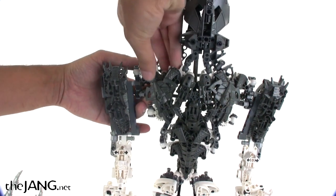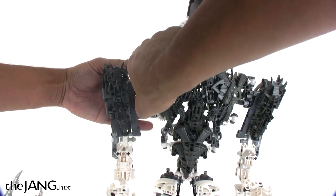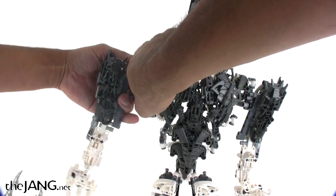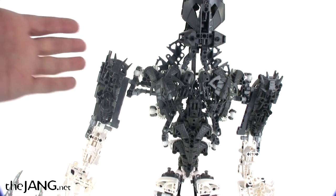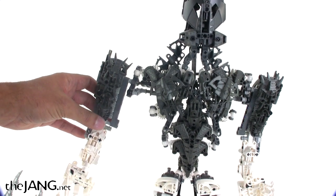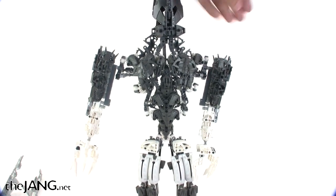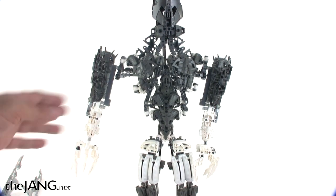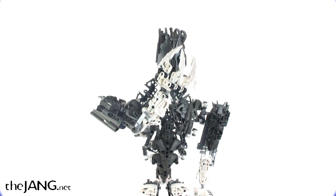One other bit of articulation you get from the shoulder joint is this way — out and in. It just helps to add a little bit more angular movement to get some different poses out of it. So here you can see on one side the arm is in, and on the other side it's all the way out. Hey look, he can touch his forehead.